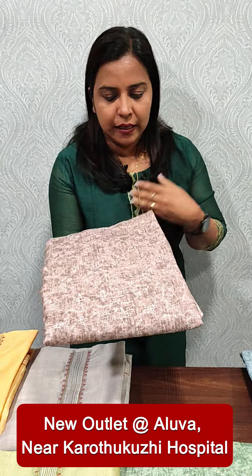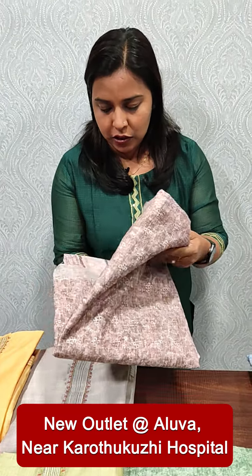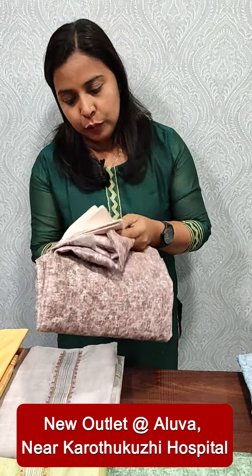We are going to show the semi silk fabric in Hakoba. We are going to show the satin silk and semi silk. It is in a range of 1295.